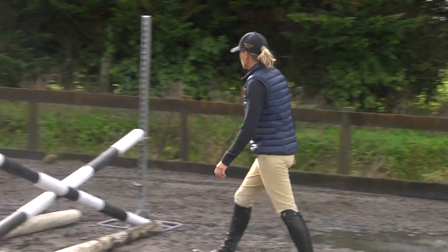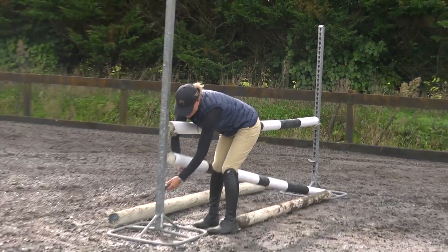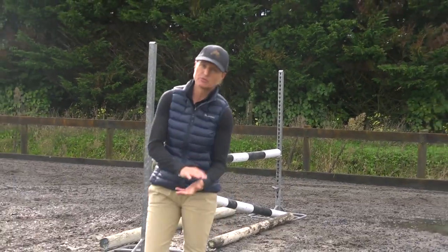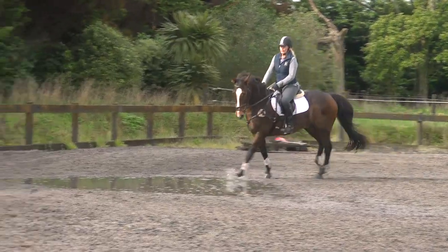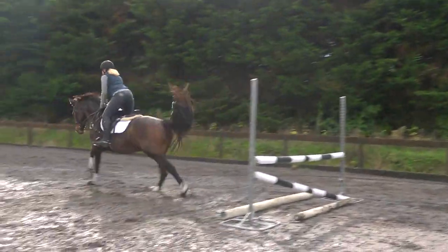This horse is quite used to this exercise so he finds it pretty easy to rock back. I'm going to make this vertical that size because he's done this exercise a lot. If your horse is greener, you just gradually build it up a little bit bigger. Because the distance is short, that first cross is not going to get bigger — it stays tiny, it's just to set you up for the bounce.